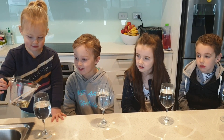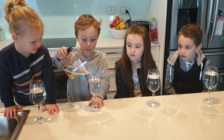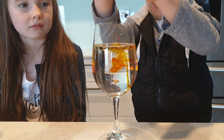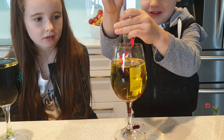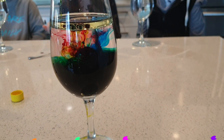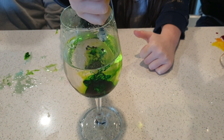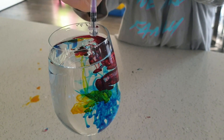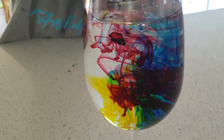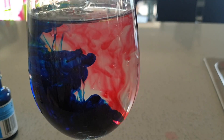Now tip in the oil. Time to put the food colouring in — let's see what happens. Now Tilly. That looks pretty cool. Go Job. Wow, so pretty. Oh wow, check it out Job. Your turn, Indy. Yes. Wow.